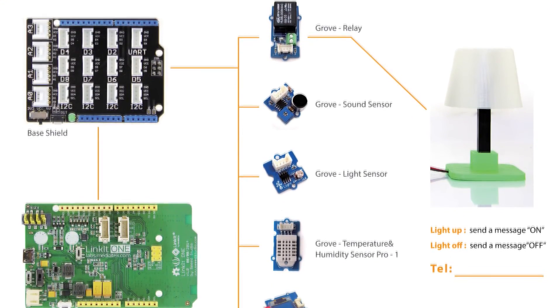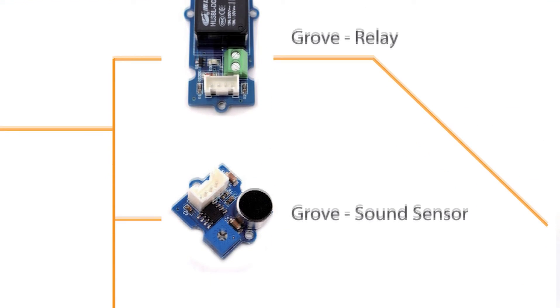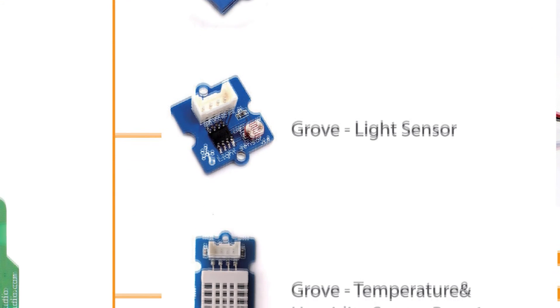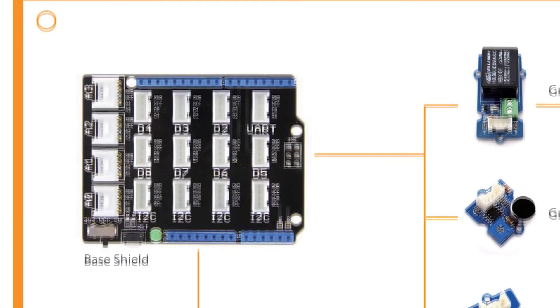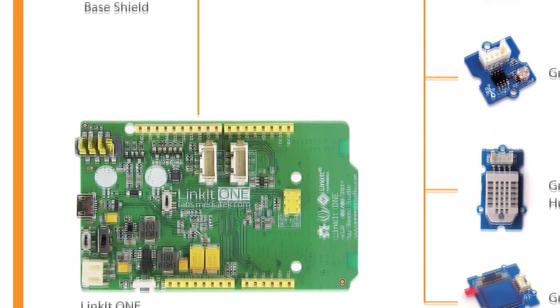Here are the modules inside this appliance: a Grove Relay, Grove Sound Sensor, Grove Light Sensor, Grove Temperature and Humidity Sensor Pro, Grove OLED Display 0.96 inch, a base shield, and one Linkit1 board. A good combination.